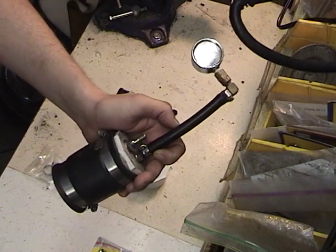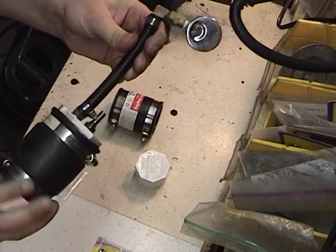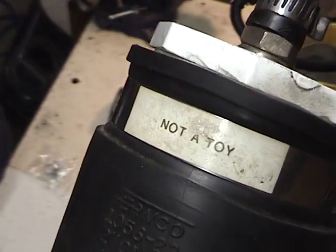We're building a boost leak tester today. It's an interesting little device that lets you test the general health of your intake system. I put this together years ago out of a couple of parts and put a little FAQ online about how to do this.